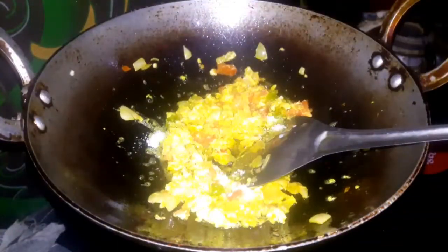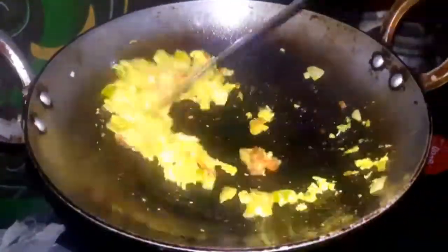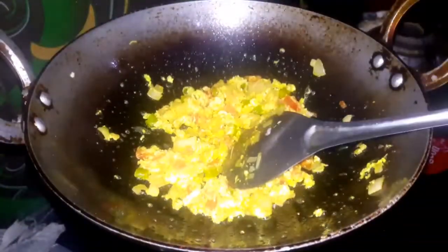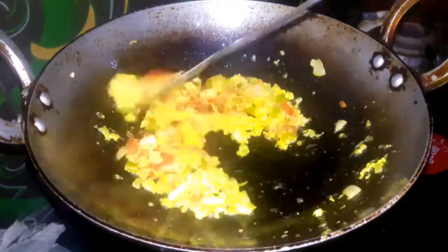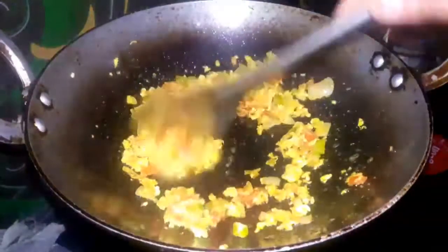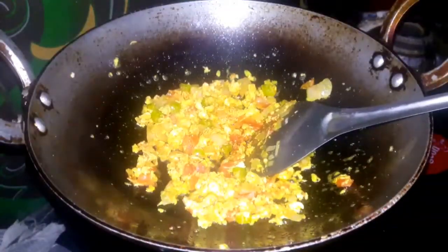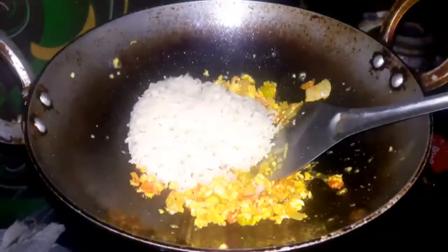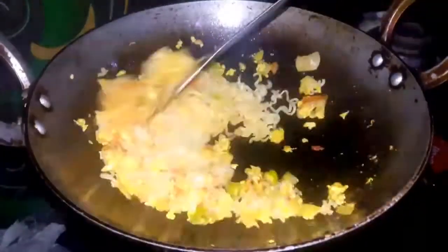When I fry it, I will add some salt. After I stir it, I will add a little amount of water. I will mix it in two minutes. Then I will mix it in the first half. I will mix it in water.